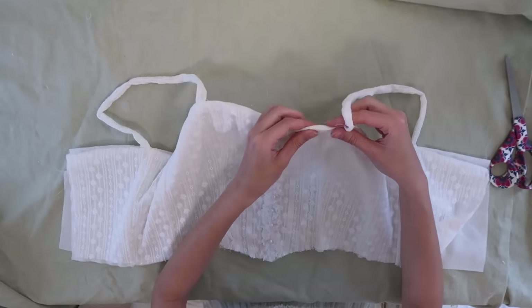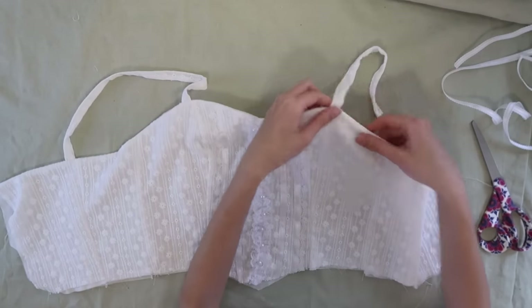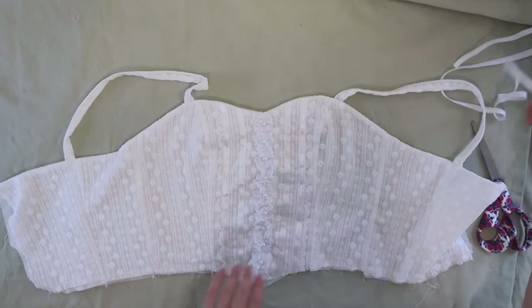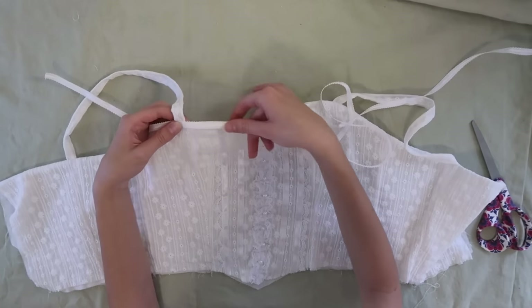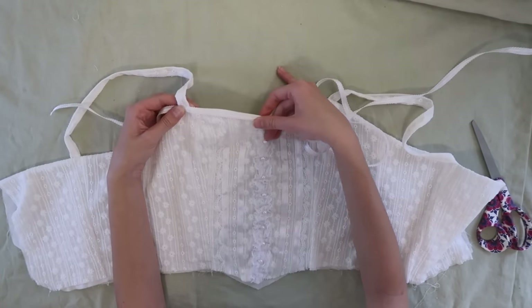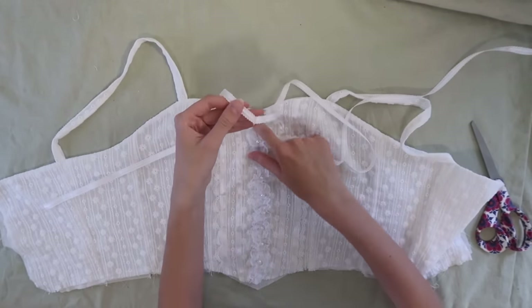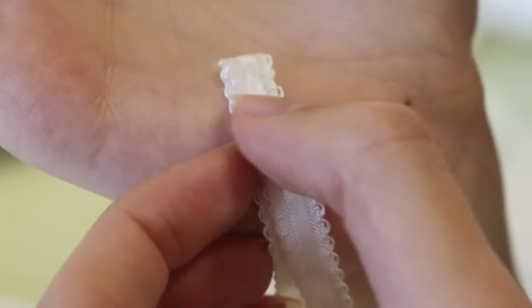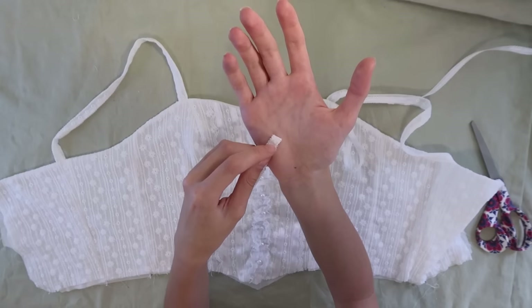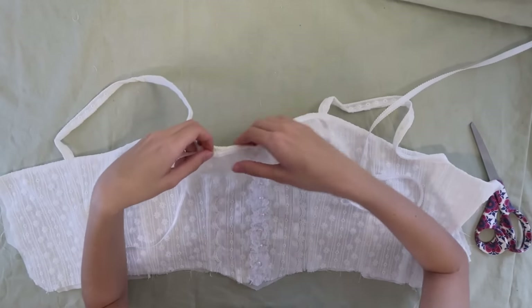Now we can turn this right side out and we have a finished top edge. I just got back from the iron because I wanted to press down the top seam to make sure it was all nice and flat. Now we're going to take this super cute ribbon and top stitch it all across the top edge for some extra detail. For the very center, because this is kind of a V-neck shape, I found the center of the ribbon, folded it in half, and sewed a very tiny diagonal — that gives it a more crisp V-neck shape.